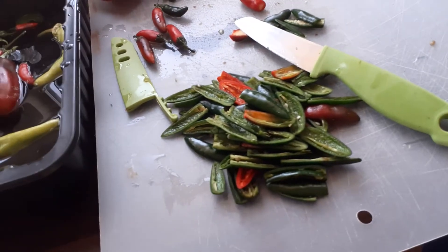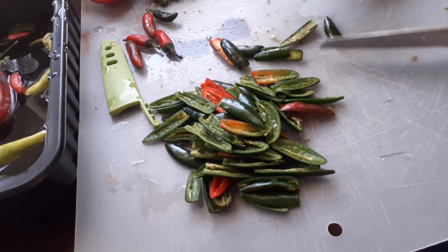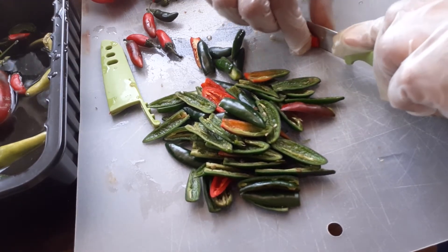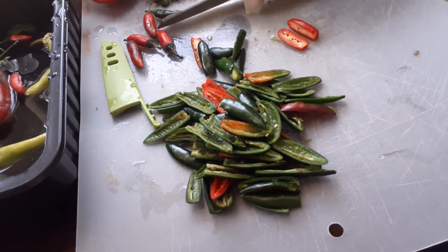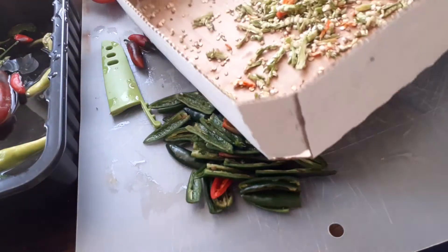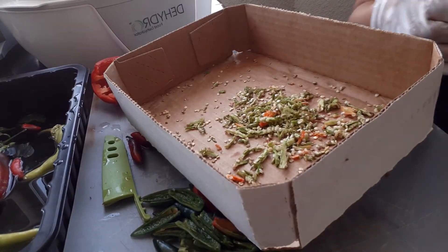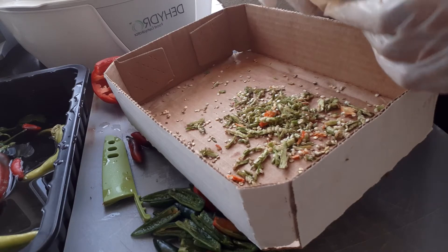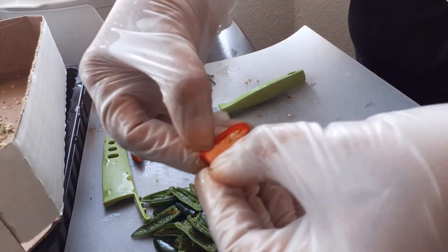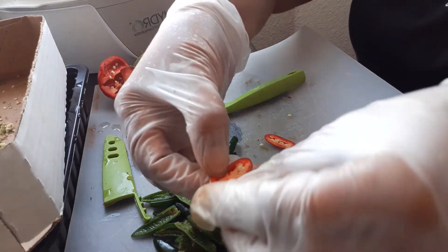I'm cutting the stem off — as you can see this red one right here, I've already cut the stem. Then I'm going down the middle. The reason for the gloves is to remove the seeds. I get some type of vessel to put them in, and I'm just putting them in here to let them dry out. You want to open it a little bit just to loosen up the vein.